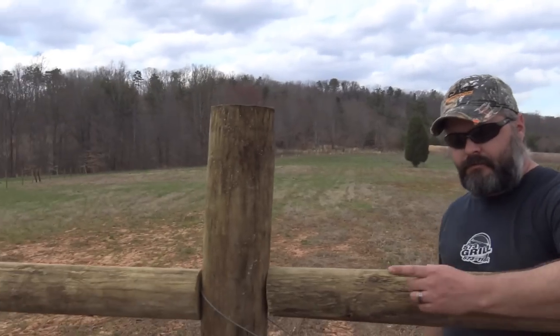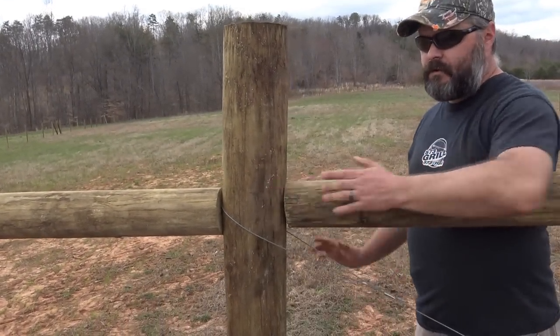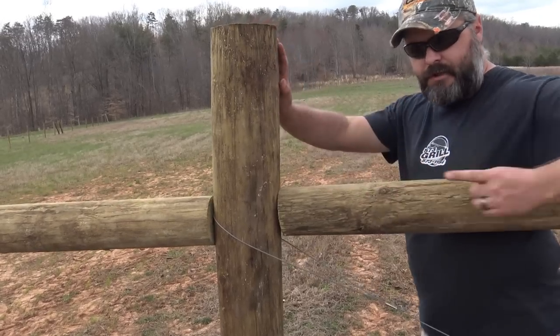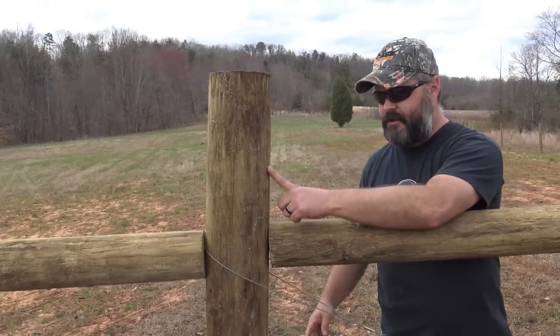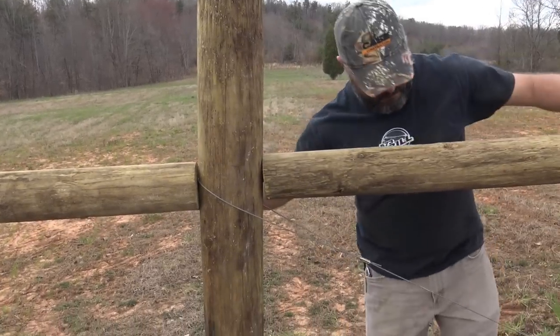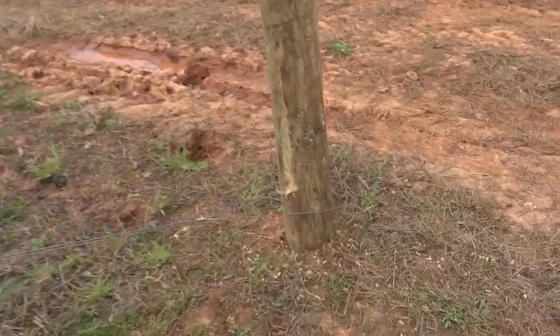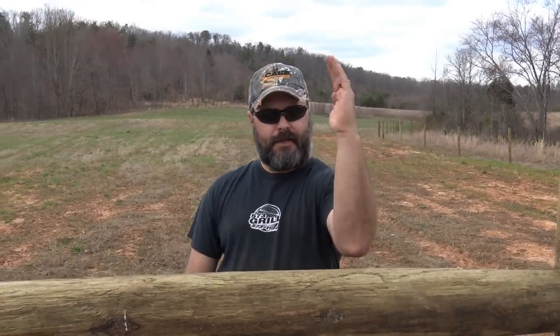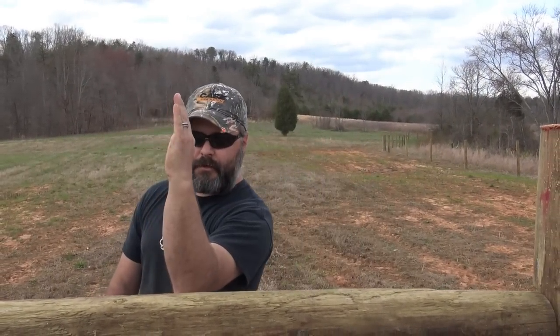Since we're pulling the wire in this direction, your tension — direction of force — will be going this way. So as the wire is pulling this way, this brace post will push against the top of this post, and in return direct that force back to the bottom. Instead of pulling your post sideways, you're actually trying to pull the post straight down, which is almost impossible.